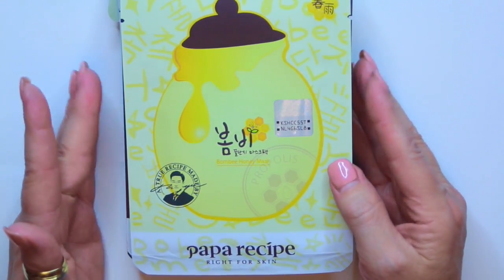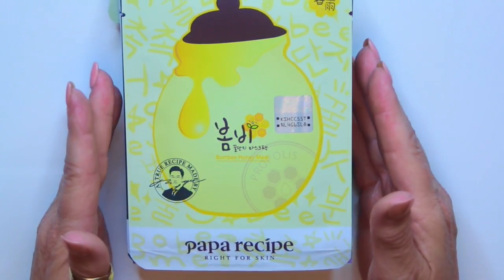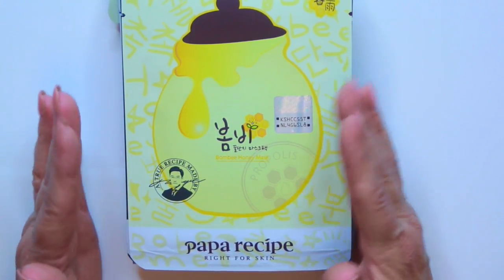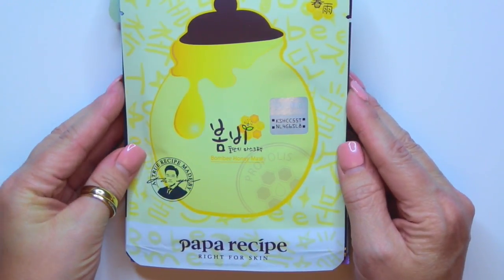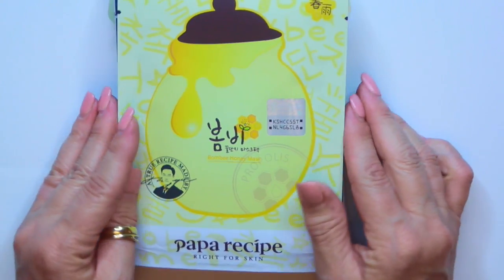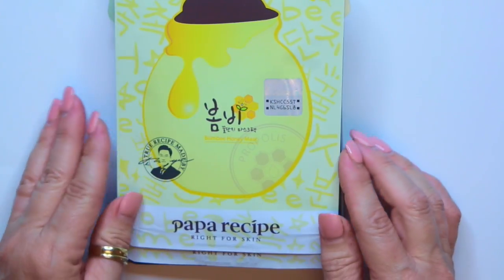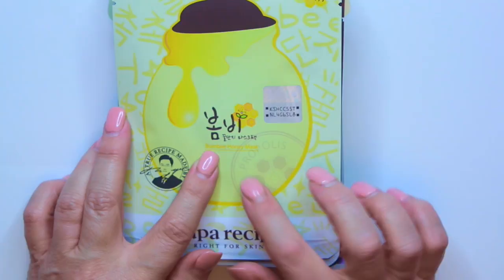So she did send me some sheet masks. If you don't know, I love to sheet mask. I try to do it daily, if not two or three times a week — some kind of mask, whether it's sheets, which is my favorite, or a rinse off, peel off, or cream mask. She sent me some of these from Papa Recipe, which you can see right here. It says 'I'm right for skin,' and this is the Bombay Honey Mask.